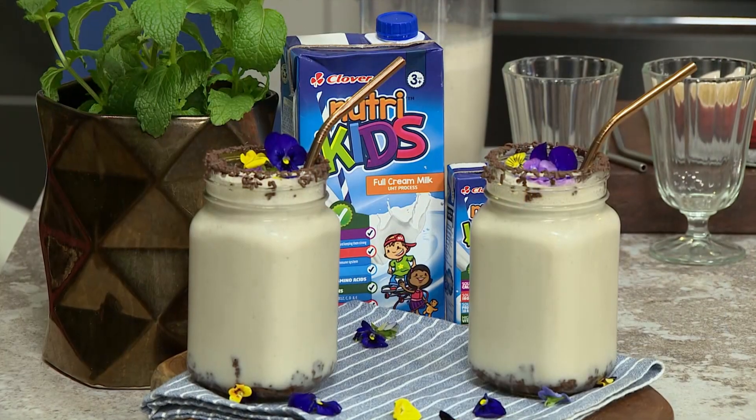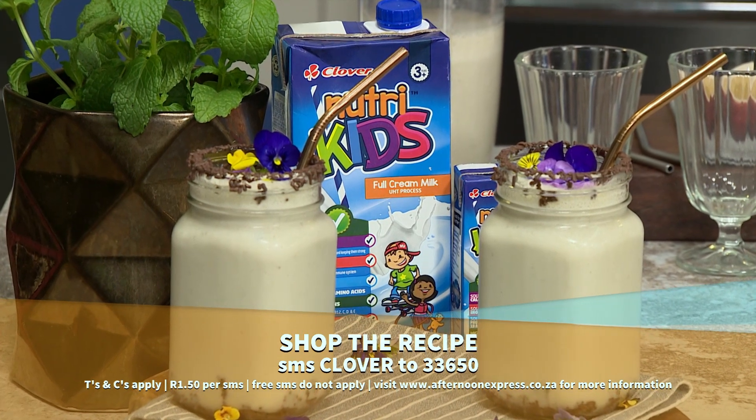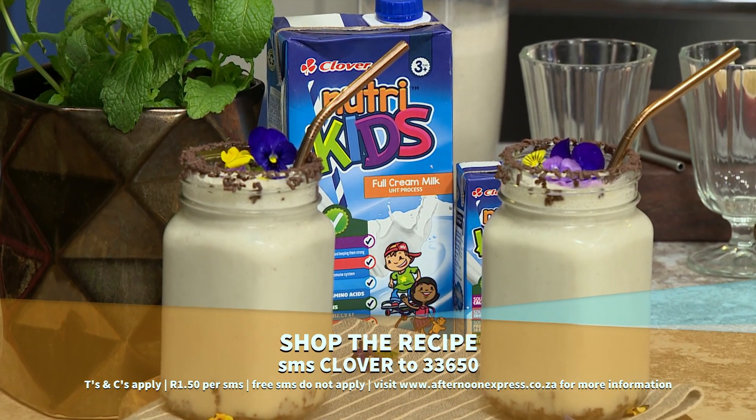SMS the keyword Clover to 33650 to get this quick and easy recipe. SMSs cost $1.50 and free SMSs do not apply.